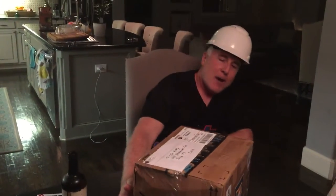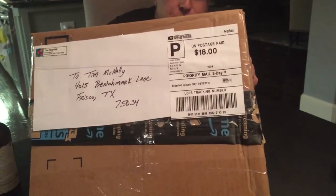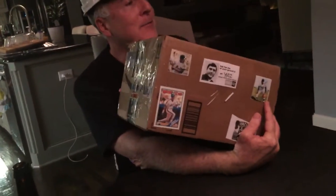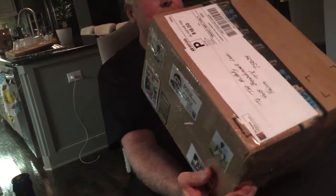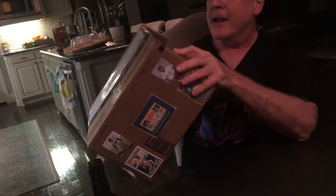The kit arrived in great condition from Newburyport, Mass., at the price of $18. I remember when the kit was only like $5 or $6. And it is adorned with many Mets memories, in particular a nod to Ed Kranepool, the third baseman for the '69 Miracle Mets. And the Miracle Mets are also pictured. And we've got Doc and Darryl.